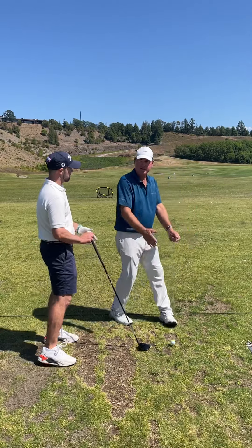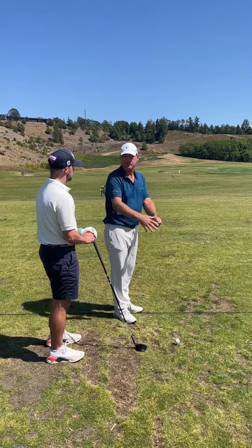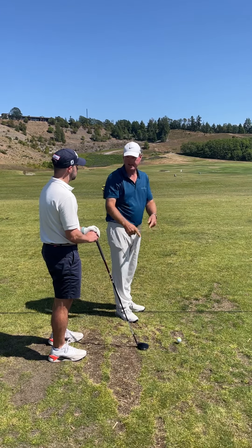A couple things to remember here: number one, if you top it, your angle of attack is way too vertical. Either your club face is closed, or your angle of attack is too steep. Your angle of attack is too steep.